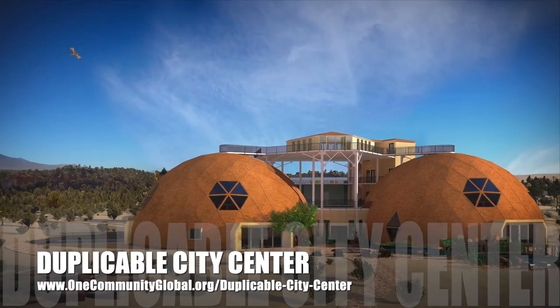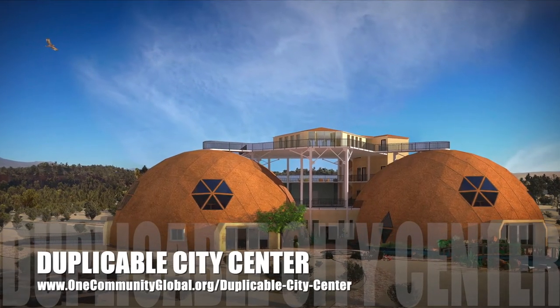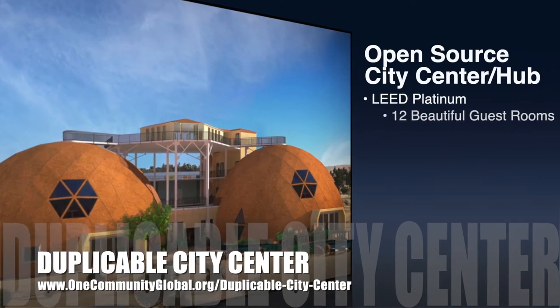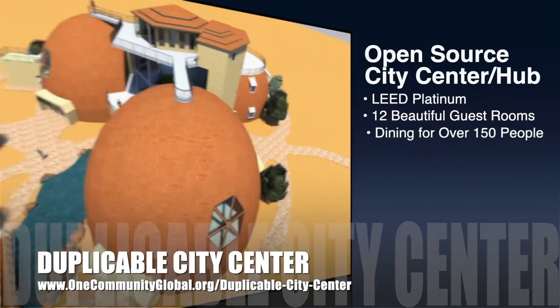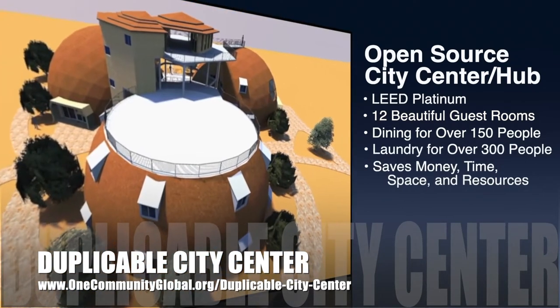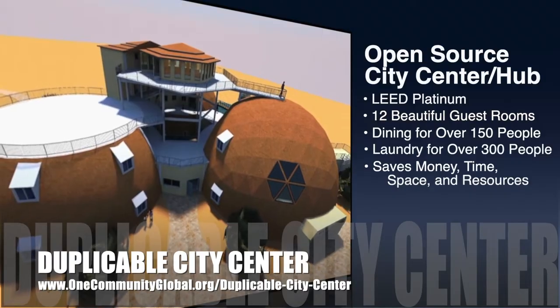One Community is also creating an open-source duplicable city center. It is designed to be LEED Platinum certified, provide 12 guest rooms, dining for over 150 people, and laundry and recreation space for over 300 people — all while saving money, time, space, and resources.